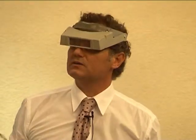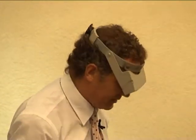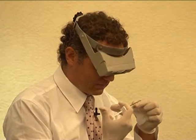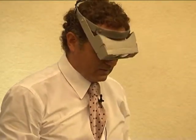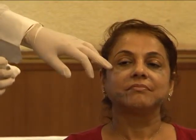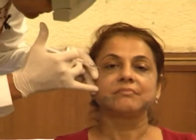I would try to do it without any local injection. If you feel pain, just stop me. I would begin from the lateral area here just to do some small vertical injections.